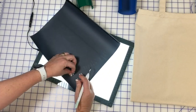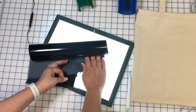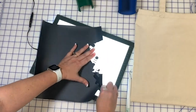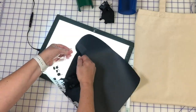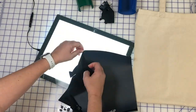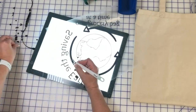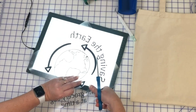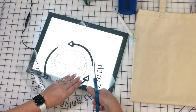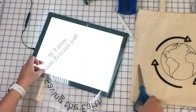Now that all the vinyl has been cut, it's time to do a little weeding. I like to use my Daylight Company Wafer 1 light box whenever I weed my vinyl. The light box helps me see exactly where I need to begin weeding. After I've weeded all of the vinyl, I'm going to cut apart this first piece because there are several layers that need to be positioned on the project.